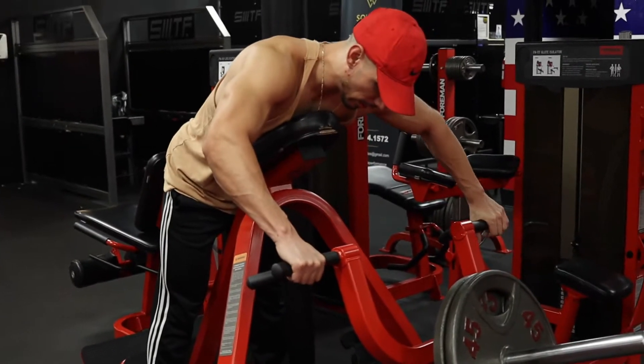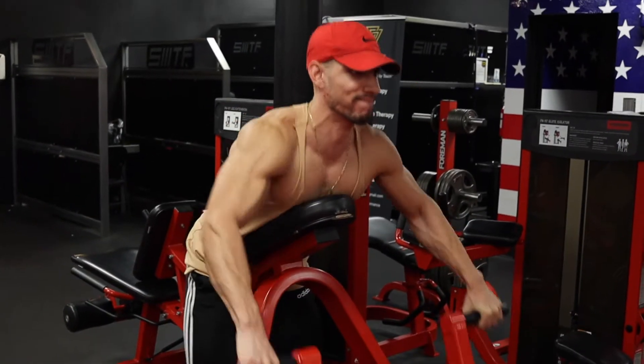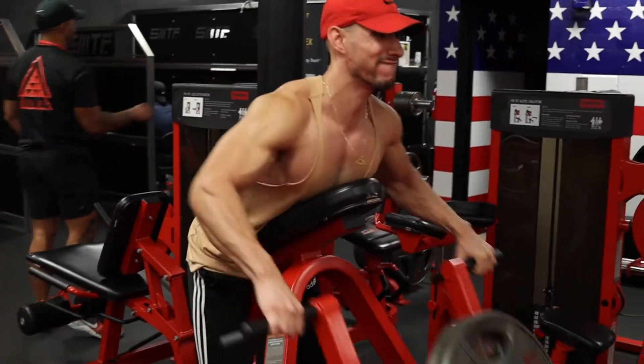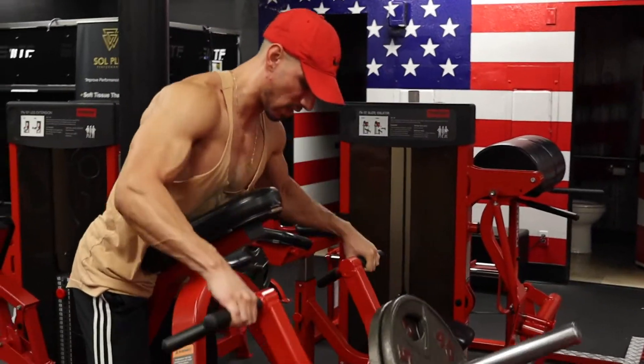T-bar row, chest-supported T-bar row done for three sets of ten. Just focus on squeezing, squeezing, squeezing that back. The next time I hit back it's gonna be the contraction phase — I'm gonna focus on less weight but really feeling it and getting those good contractions.